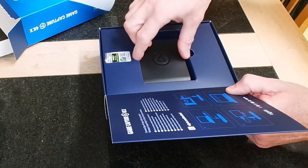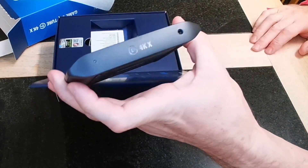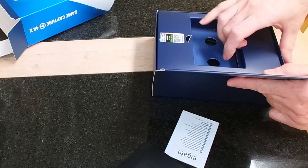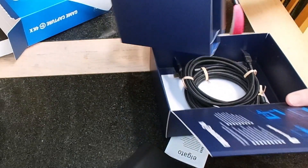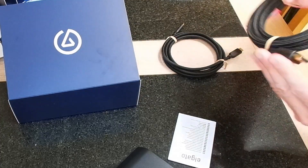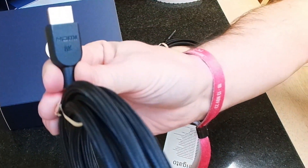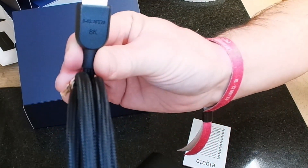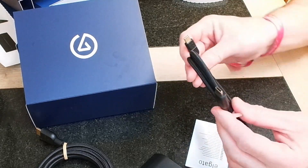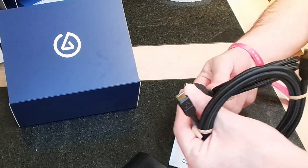There's a setup guide in there by the looks of it. On the front there's the name, and there's an X logo on the top. Inside you've got the cables to get it connected. Apparently you've got the 8K cable there — a bit different to the other one — and the power cable. I had the HD one before, but this one has the 8K cable.